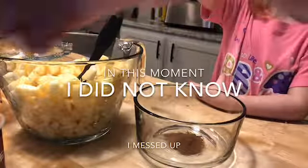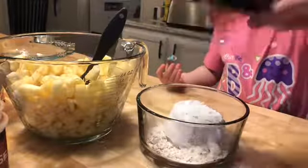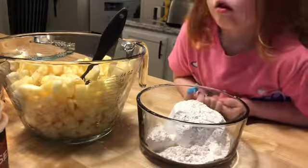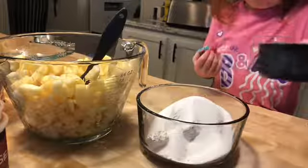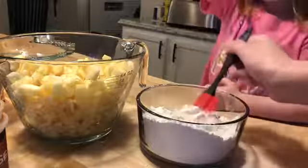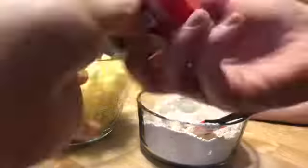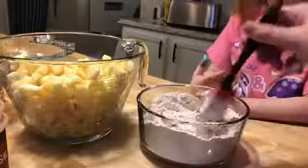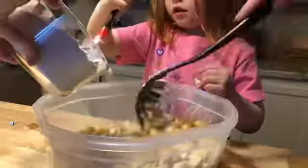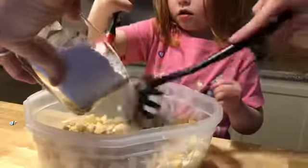It calls for 17 tablespoons of flour. We need half a cup of sugar. I'm going to add some nutmeg and mix it all together.